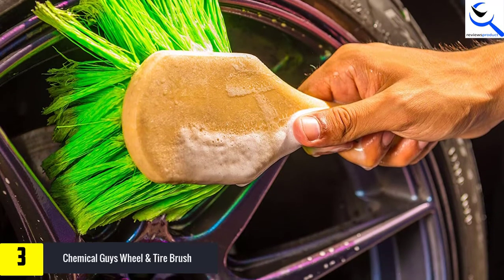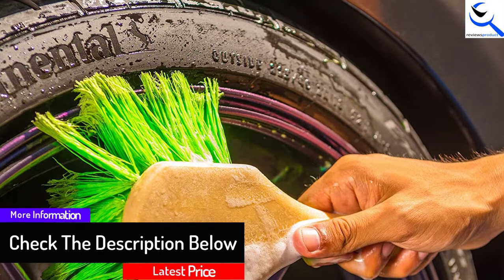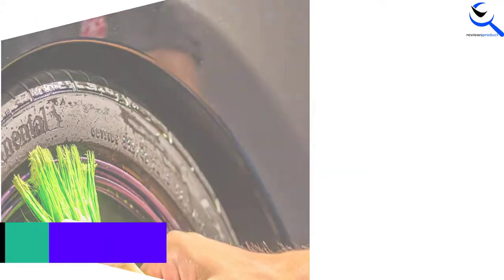It accesses those hard-to-reach areas, leaving your wheels thoroughly clean. It therefore effortlessly gets rid of grease and grime. The bristles feature feathered ends to give you gentle and safe cleaning.